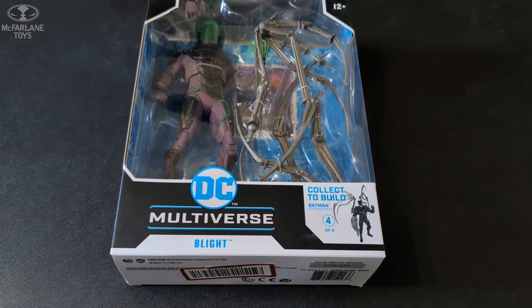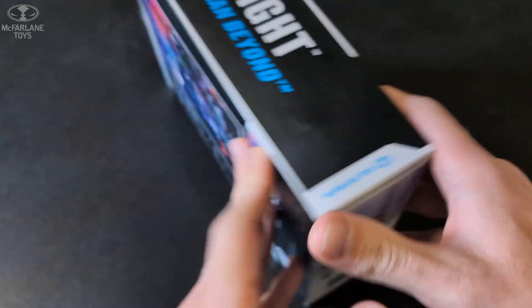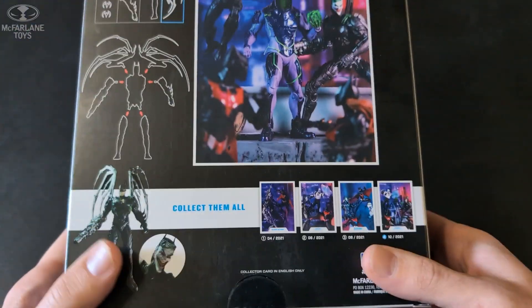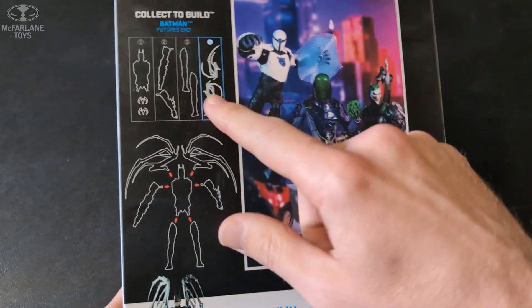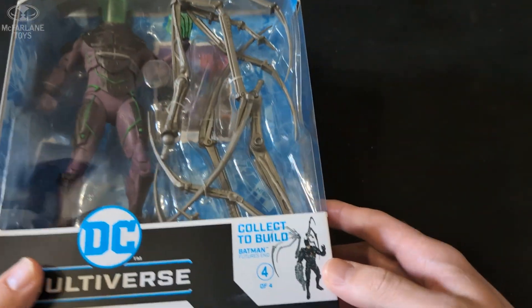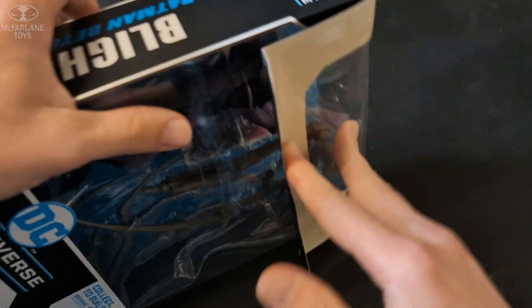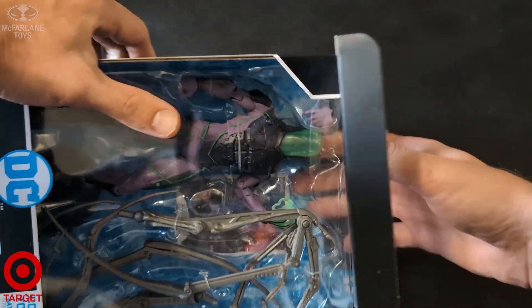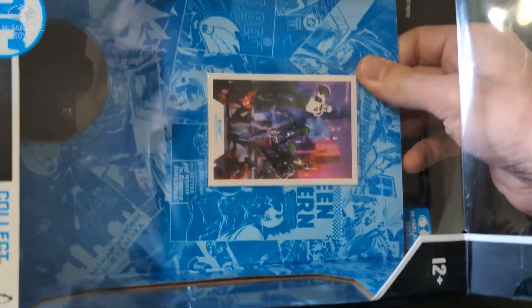What's going on YouTube, Syntax Collector here with another DC Multiverse review for Blight. This is the Batman Beyond figure with the builder figure piece — these wing-looking things — for the Batman Beyond build-a-figure. Picked this up on Target.com a few weeks back so I could get my hands on some McFarlane figures.